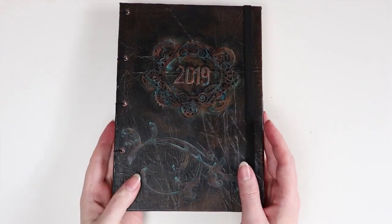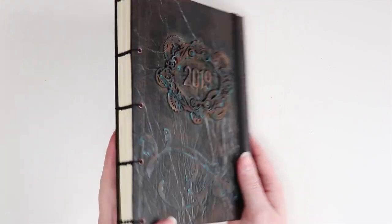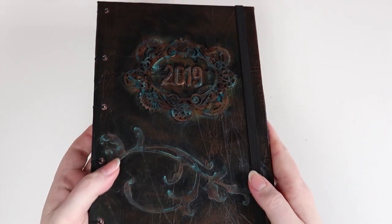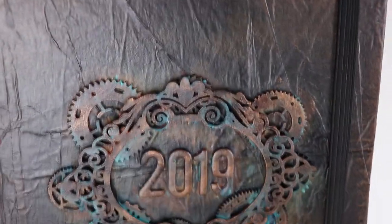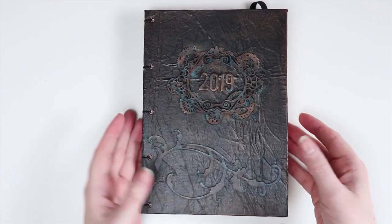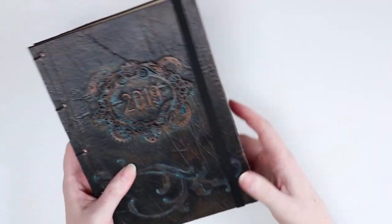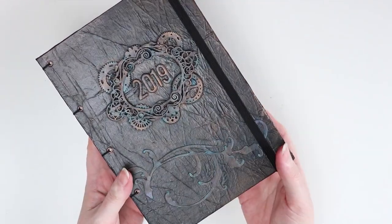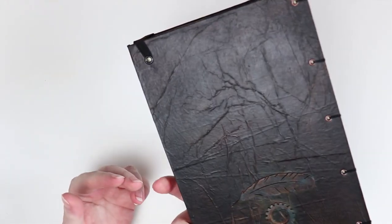Hey everyone — so this is the final product. I have Coptic stitched that, you can see the whole thing. The cover has come out really, really awesome and I'm very happy with it. I decided to put an elastic along the opening edge of the book, mainly because it's a planner, so I'm probably going to be putting loose bits of paper in, and I find having the elastic band just stops those things from falling out. I'm very happy with how that's turned out.